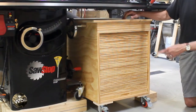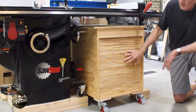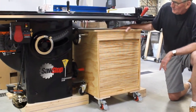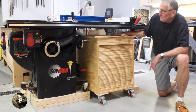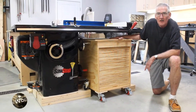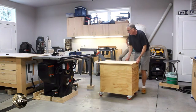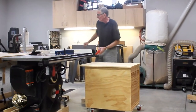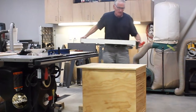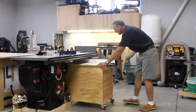I didn't put doors on it for fear that they would get in the way during my builds, so to keep the dust out I built a quick tambour door. This build was made out of two sheets of four by eight plywood and some inexpensive pine for a sacrificial top. One key feature I wanted was the ability to take the fence off the saw, put it on the cart, and still have the cart fit in underneath the table.